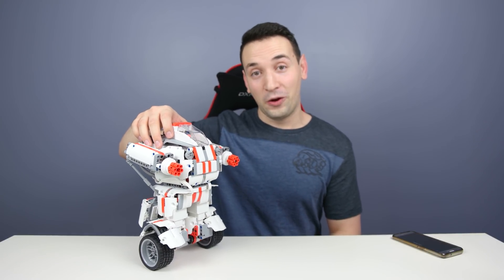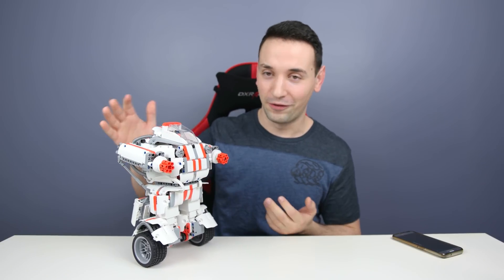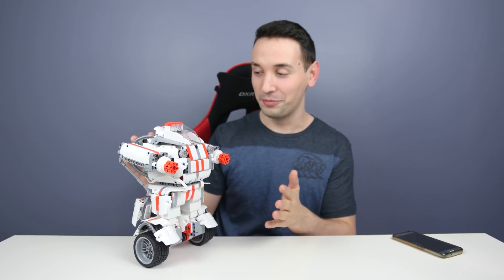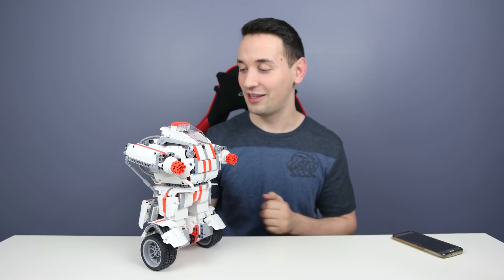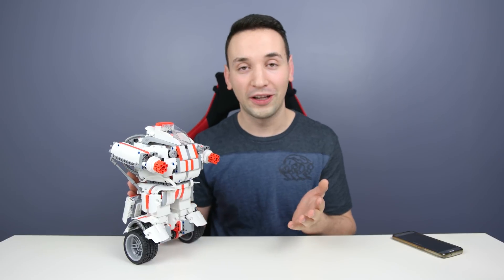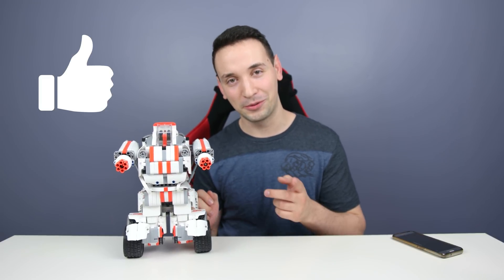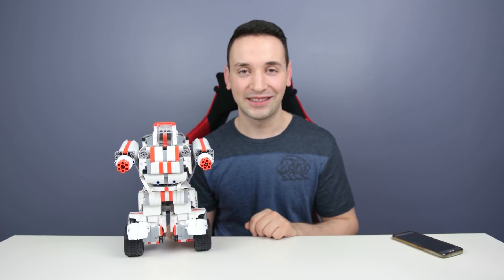It's a fun thing to play with, and if you have time on your hands — this took over six hours for me to build just to make it look like it does in the box picture — but it was pretty fun. If you're a fan of Lego you're gonna love this. Really hope you guys enjoyed this review. Please go ahead and click that like button if you haven't done so already, and subscribe. I'll see you guys on the next tech video.